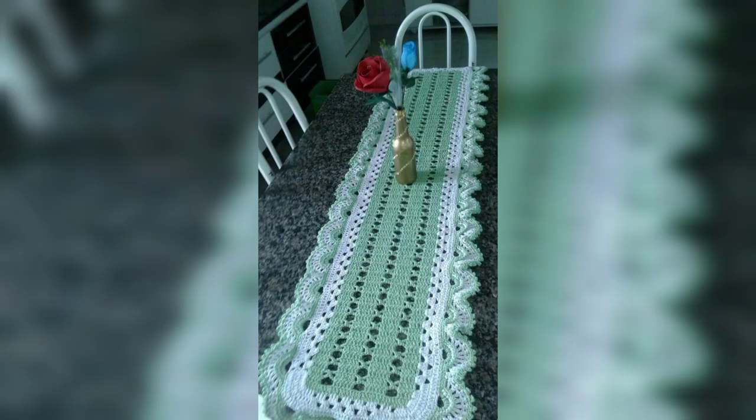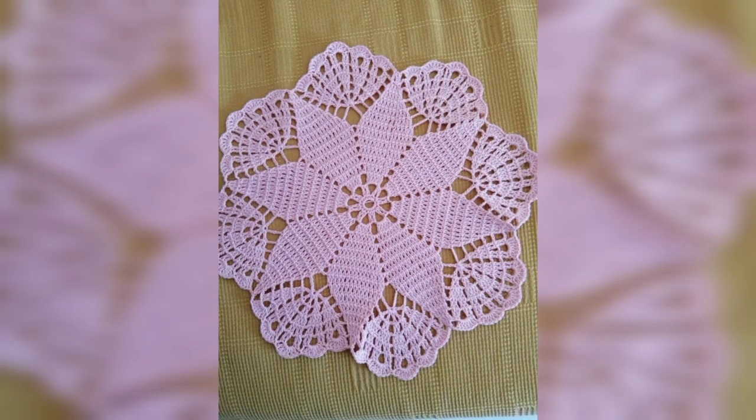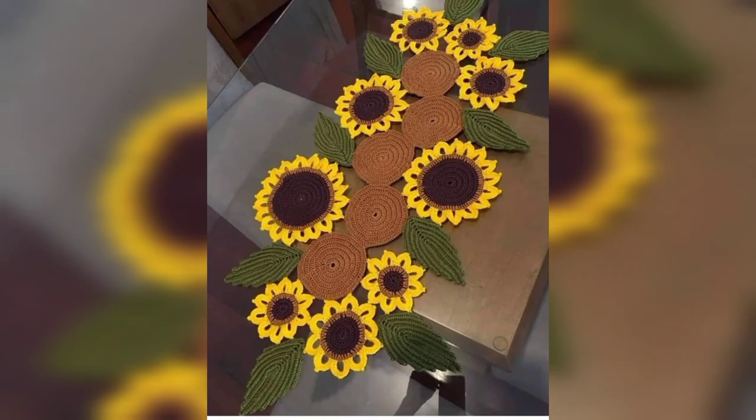Gorgeously decorated tables are really important for any kind of party or festive dinner. Everybody wants to pamper their guests when throwing a dining, dinner, or lunch party. Table runners play an important part in making the table more beautiful and making your guests feel welcome. You can also bring a lot of colors, functions, and textures to your tables by crocheting them.